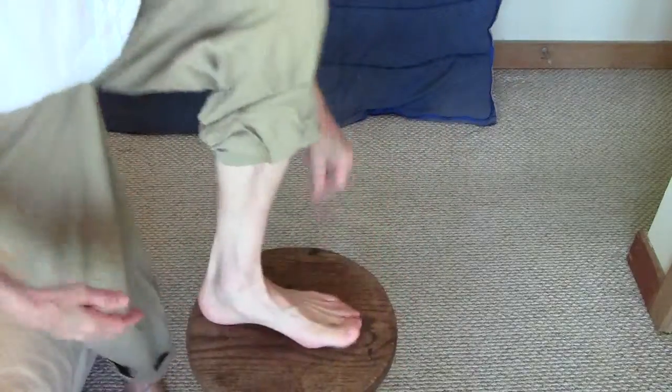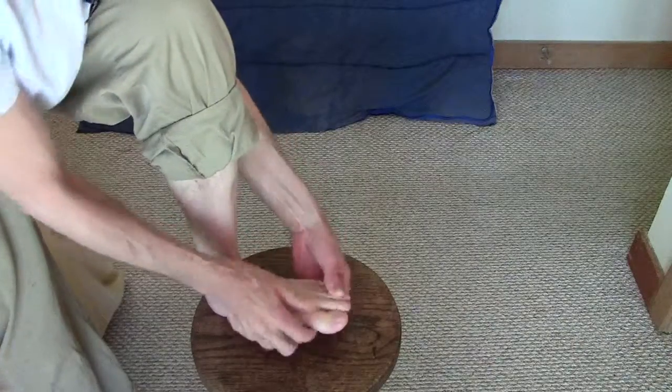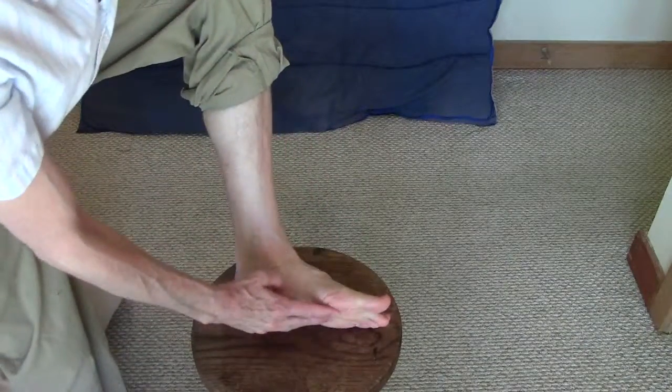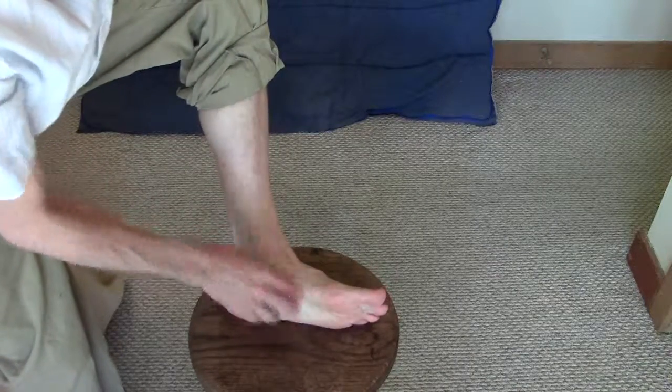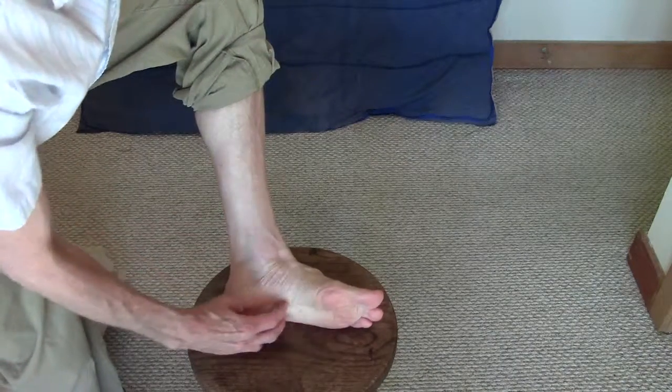And it actually forms the knuckles, right here. We're talking about these here. The muscles whose tendons pass on the sole side that act on these are the flexor digitorum longus and the flexor digitorum brevis.